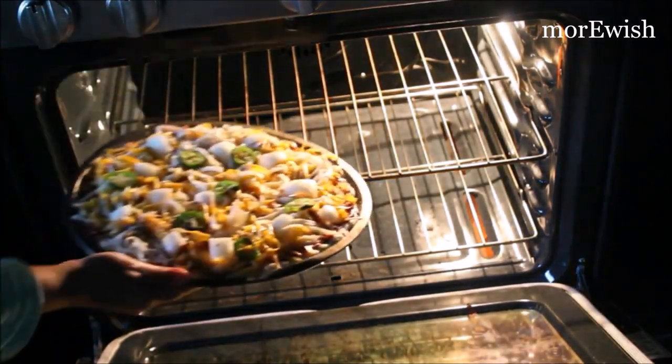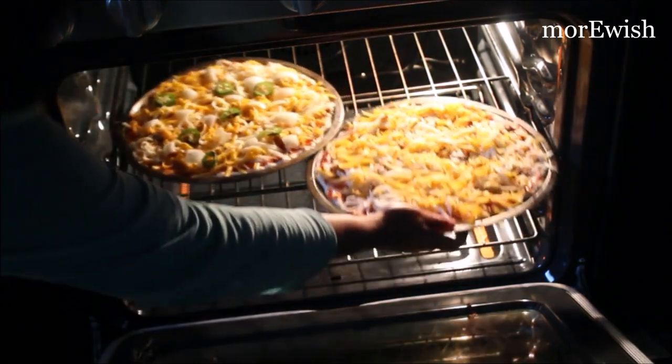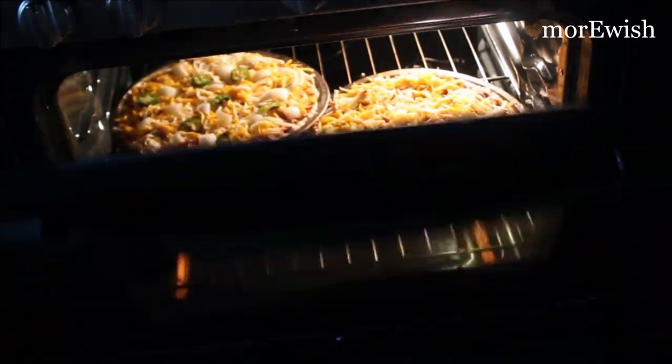When you want to bake it, just take it out and bake it at the same temperature, which is 450 degrees. Put it on a pizza tray and bake it for an extra five to eight minutes because the pizza is frozen.